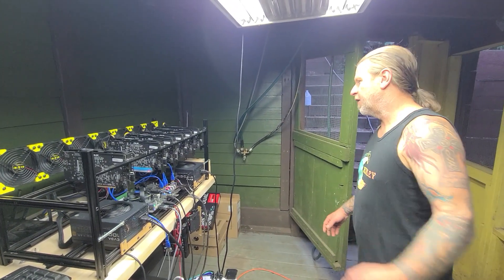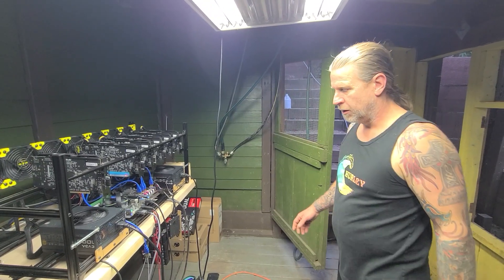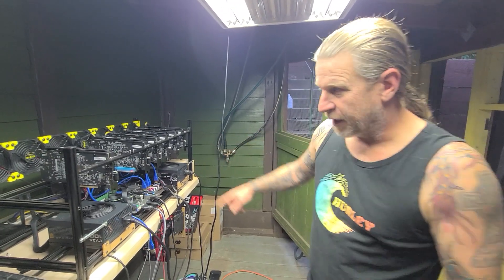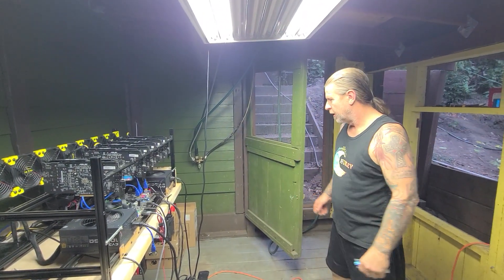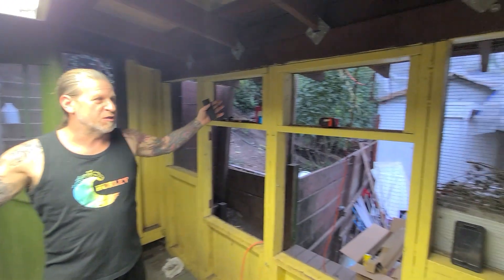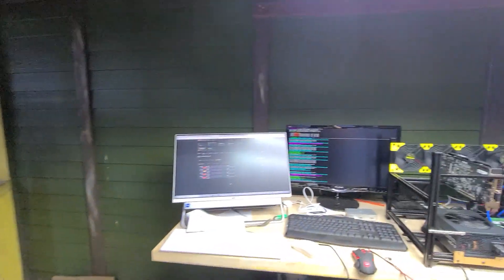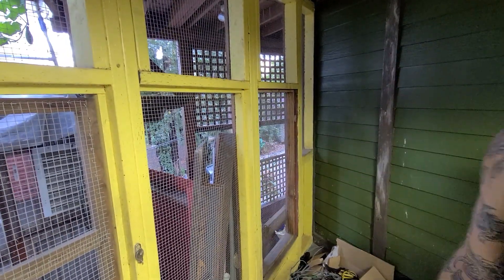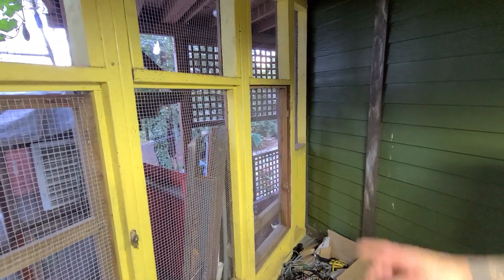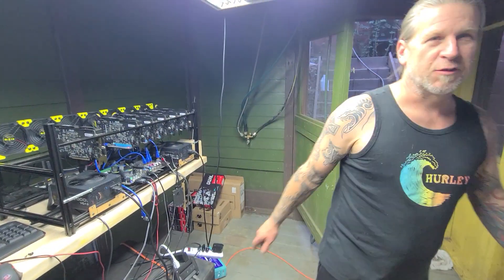If we overclock, maybe we can get up to $60 a day. It just accumulates every day. While that's accumulating, we're going to get some ASICs. We've got to redo this whole room — it's about 65 degrees in here on a 90-degree day. We're going to put up some screens to keep the dust out, put up a couple walls for security, add some cameras, maybe do a paint job and put some carpet in.